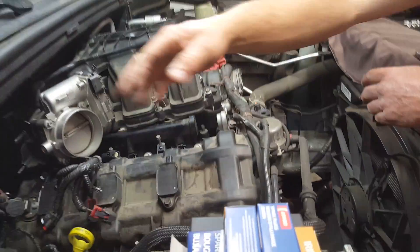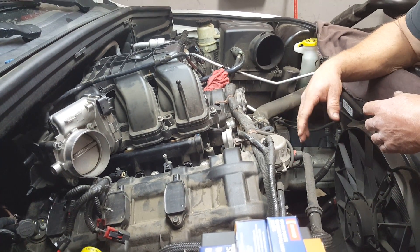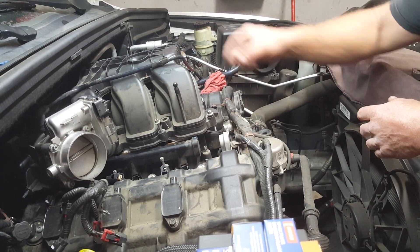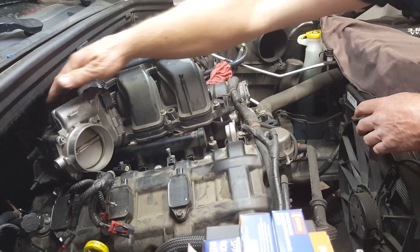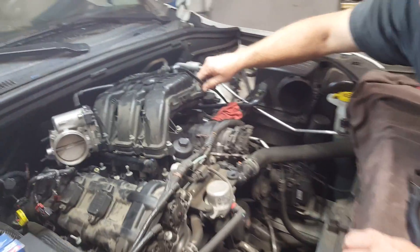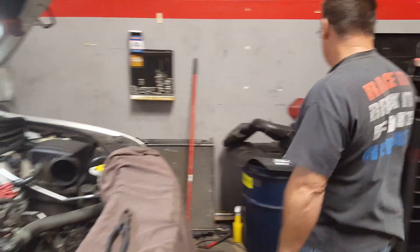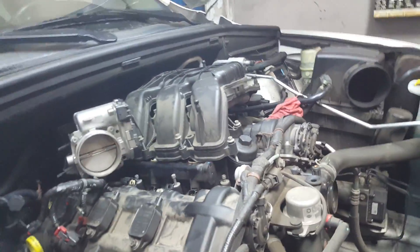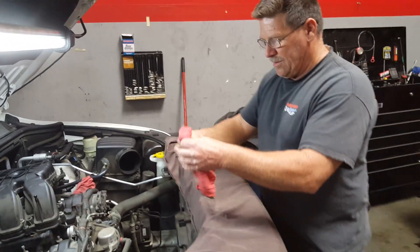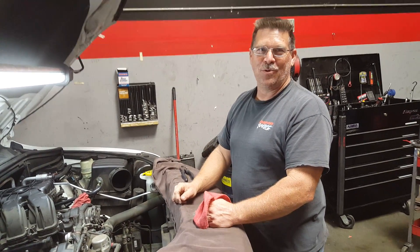There are already wires disconnected — we're not going to get into a step-by-step teardown because if you can work on this engine, you can probably handle that on your own. The next step is removing a plastic hose that runs from the top of the intake manifold over to the purge control solenoid. Once that's off, the fun part begins — and our favorite saying is engineers should not be allowed to work unsupervised.